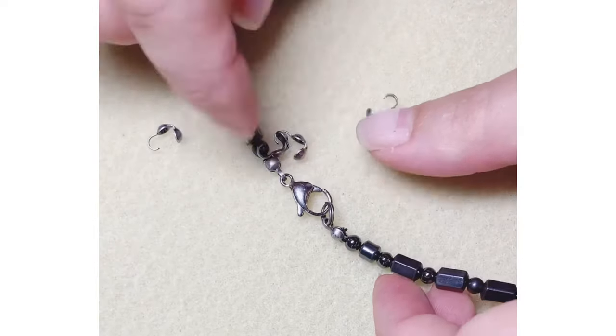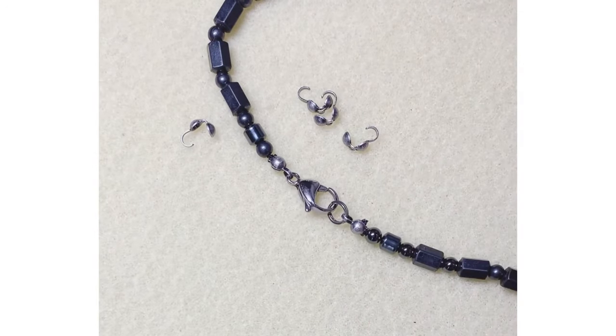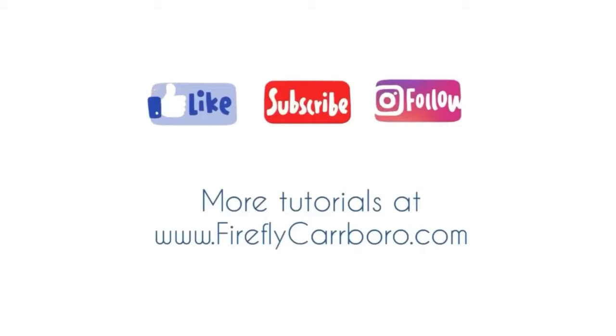This method will work with any cording that is about 0.7 millimeters thick, because that's what our bead tips can handle. We hope you enjoyed this video — happy beading from us at Firefly!